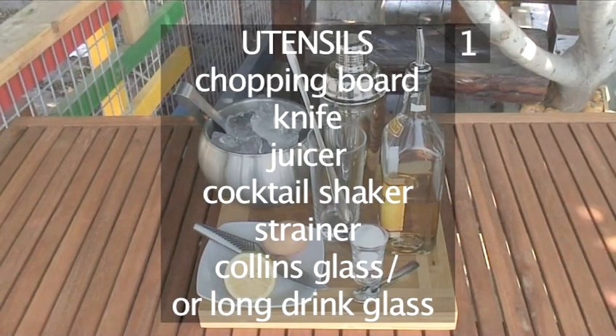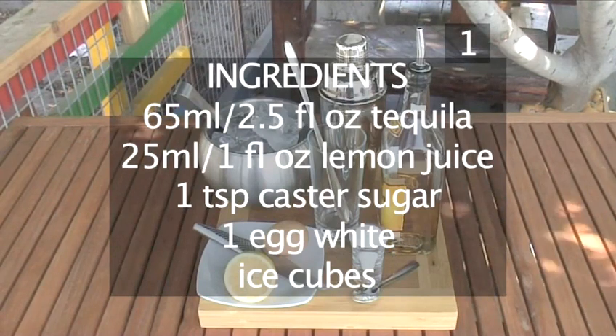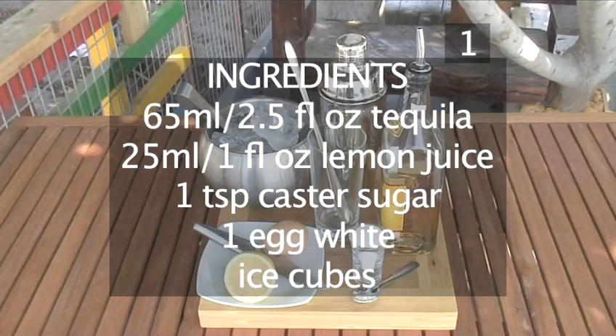A strainer, if the shaker doesn't include one. A Collins or long drink glass. For ingredients: 65ml of tequila, 25ml of lemon juice, 1 teaspoon of caster sugar, 1 egg white, and some ice cubes.